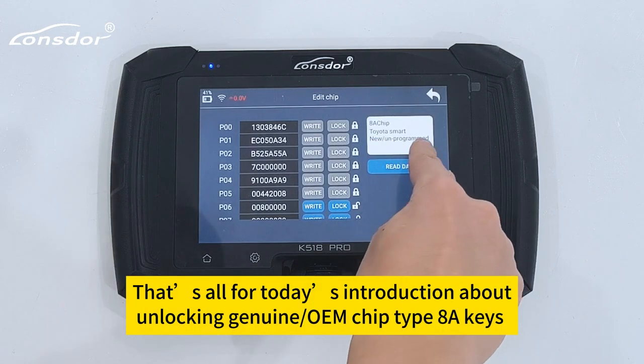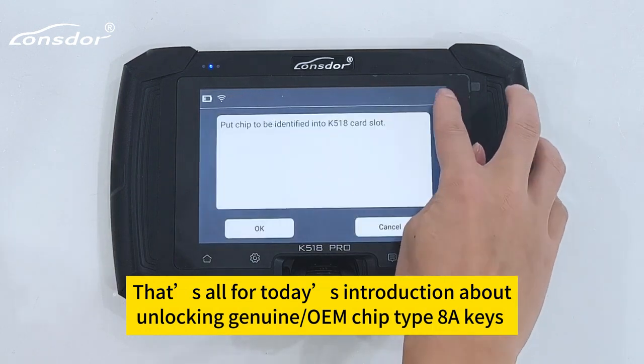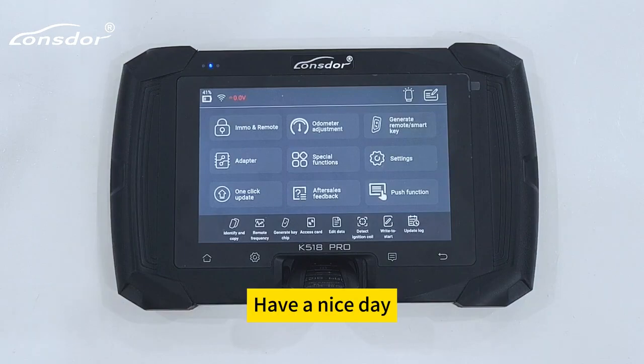That's all for today's introduction about unlocking genuine OEM chip type 8A keys. Have a nice day.